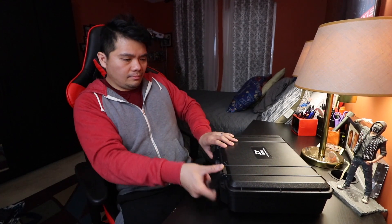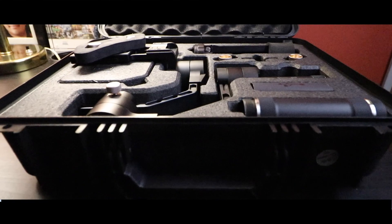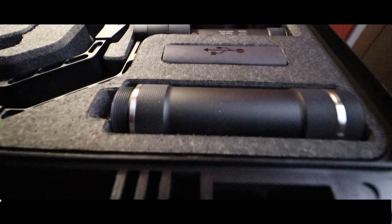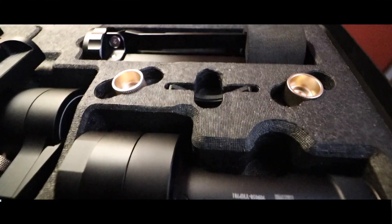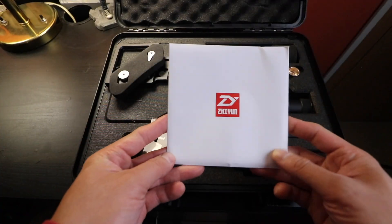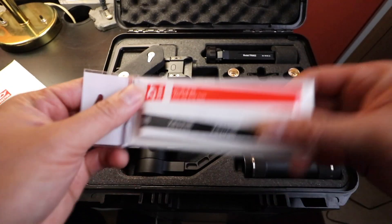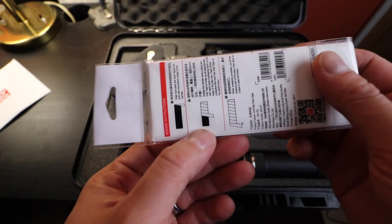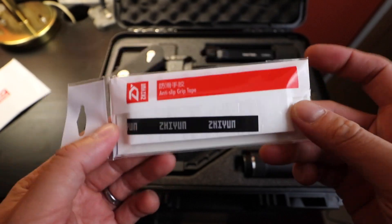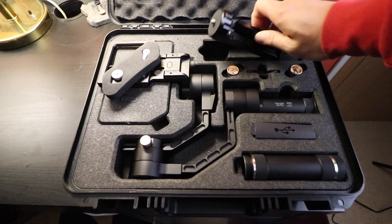It also has two clips that you can lock it with. Inside you'll find the manual. There's also a grip that you can put on the handle for more grip — it's white. And here is the tripod.